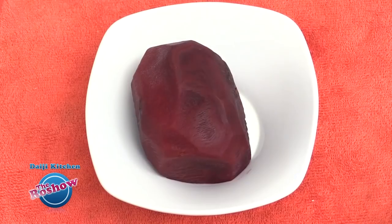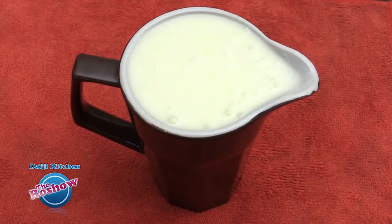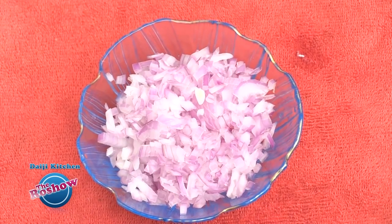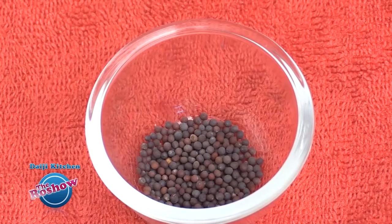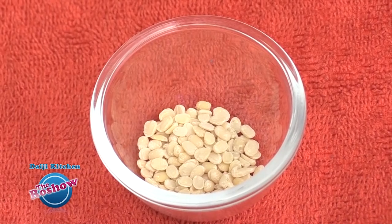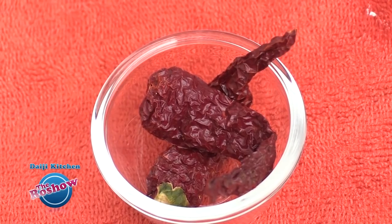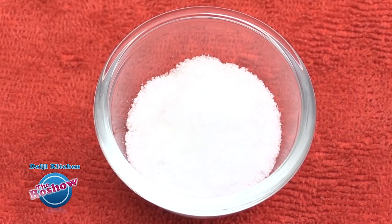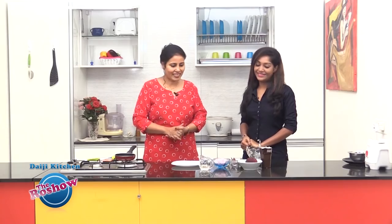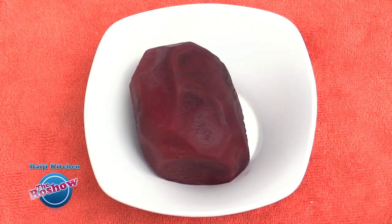Beetroot salad — time to note the ingredients: 1 large beetroot, 1 cup curd, 1 medium onion finely chopped, few coriander leaves finely chopped, 1.5 tsp mustard, 1.5 tsp urad dal, half a green chilli, 2 red chillies, 1 tbsp oil, and salt as per taste. Let's get started.